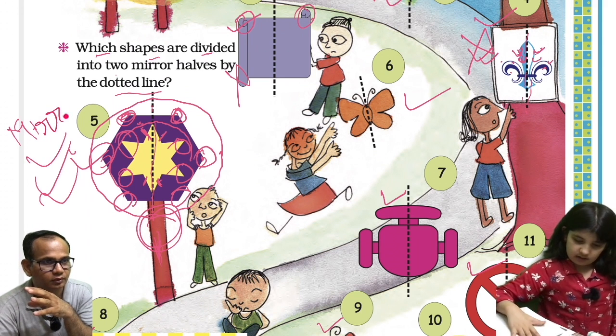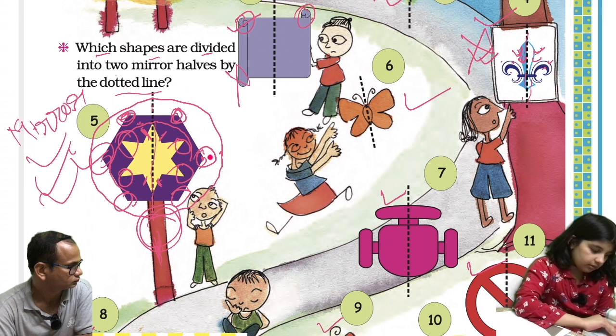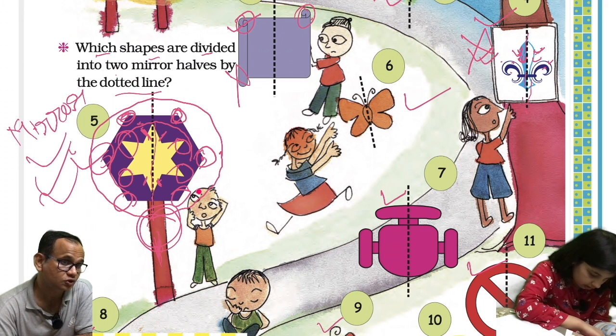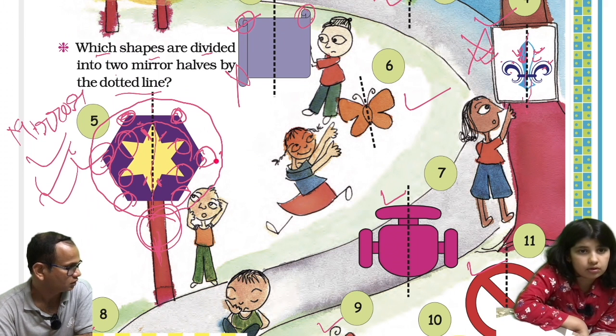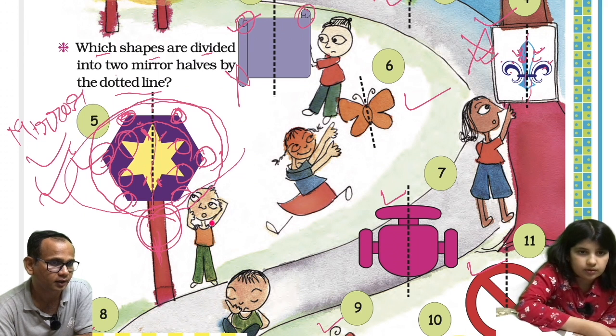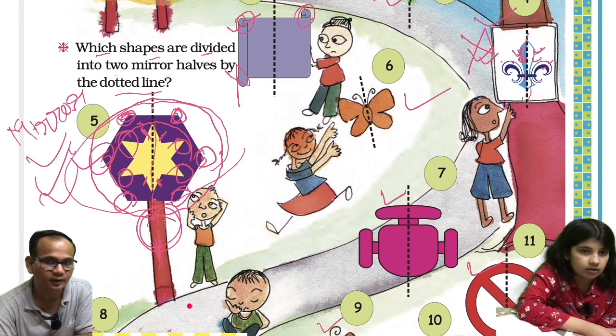There was a doubt: if it is a mirror image, shouldn't the dotted line divide the pillar? No — the mirror image is only the top of the pillar, not the pillar itself. The dotted line is a bit far from the middle, and if they had considered the pillar also, the dotted line should have gone up to there. Understood?